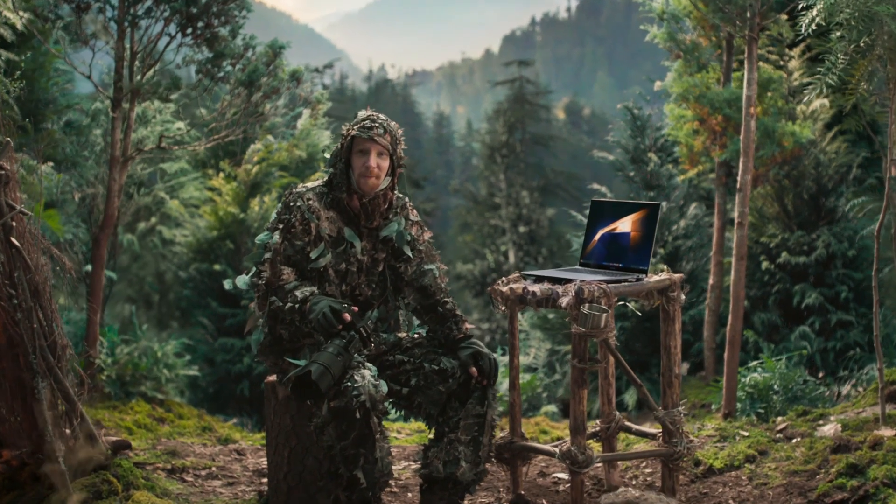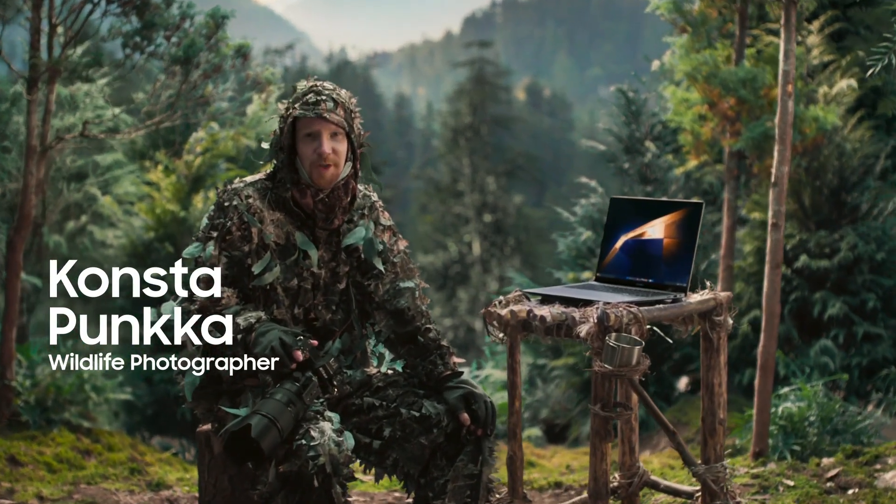Oh hi! I didn't see you there. I'm wildlife photographer Konsta Punkka. This is my review of the Galaxy Book 4.